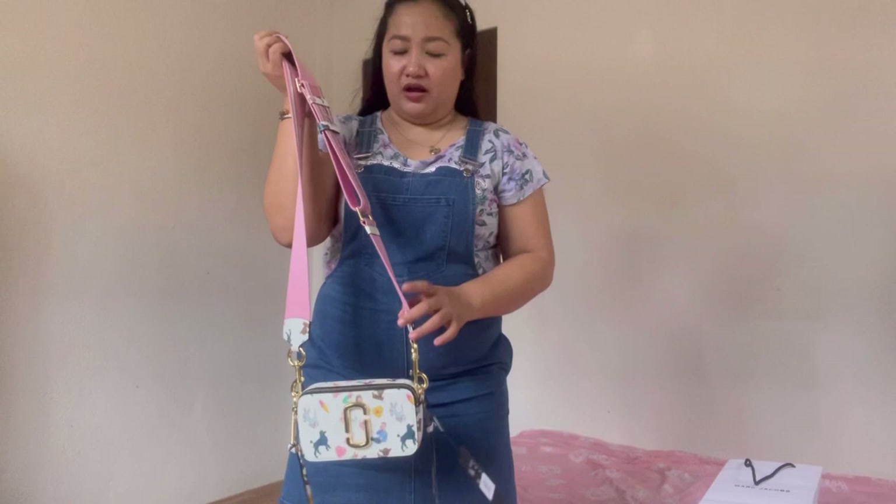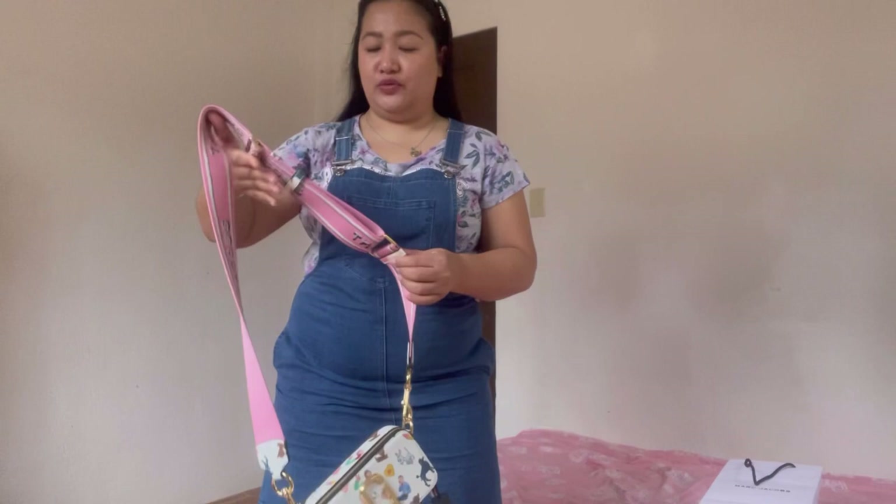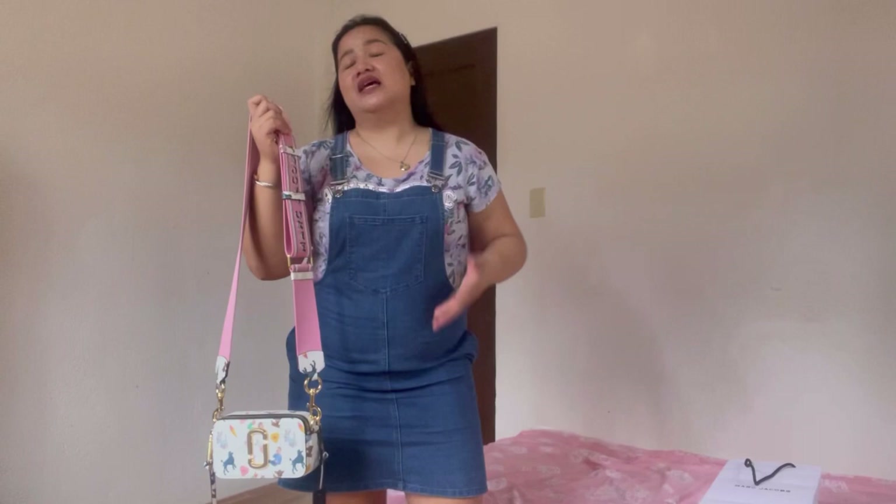Now let's model the bag. I've attached the adjustable strap. This bag is designed to be worn across the body, but you can also use it as a long shoulder bag. I'm five foot two for reference. Let me show you as a long shoulder bag first — here's the front view, the side view, and the back view.